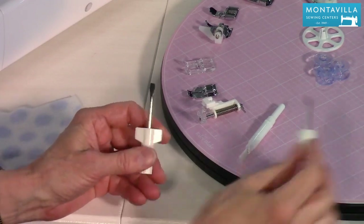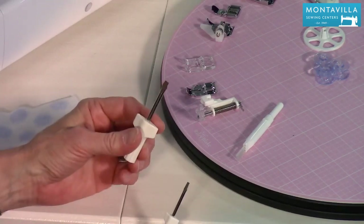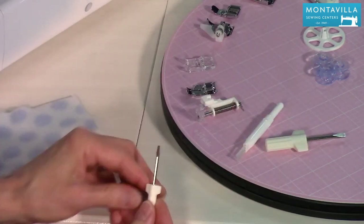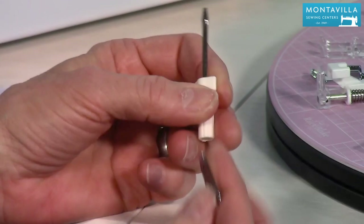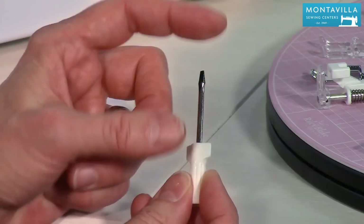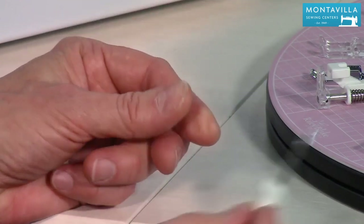We have three different screwdrivers. The first is your all-purpose one — great for taking the foot holder off because it's got plenty of torque with its little wings. The short one is what you'd want for taking the screws off the needle plate. And the third one, with a nice small screwdriver blade, is for adjusting your bobbin tension — you normally wouldn't need to do that, but it's there if you do.